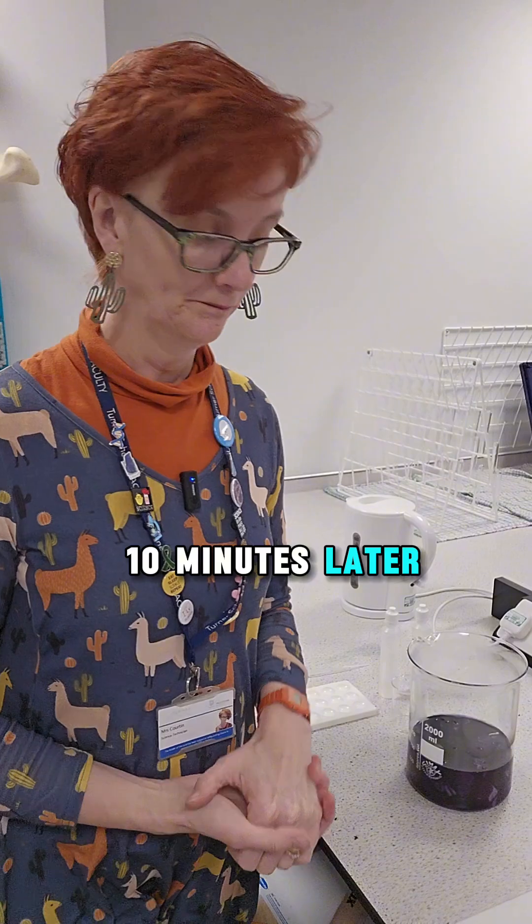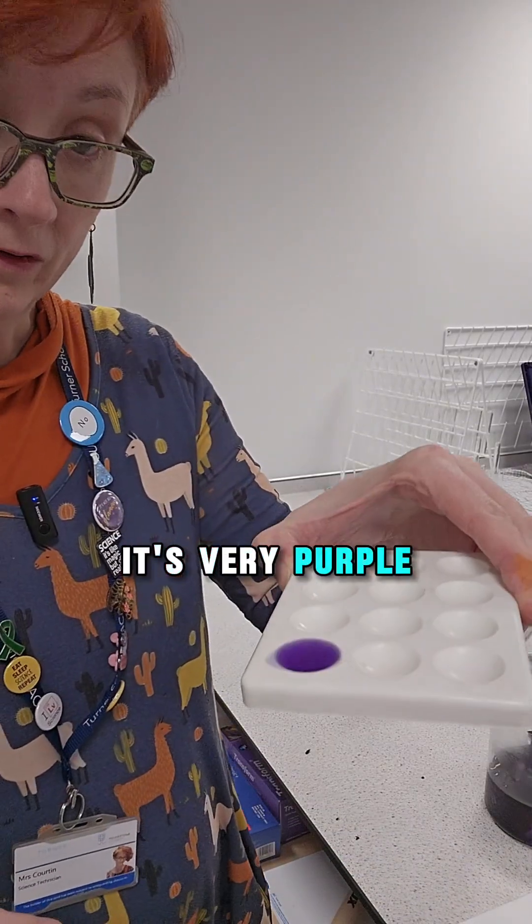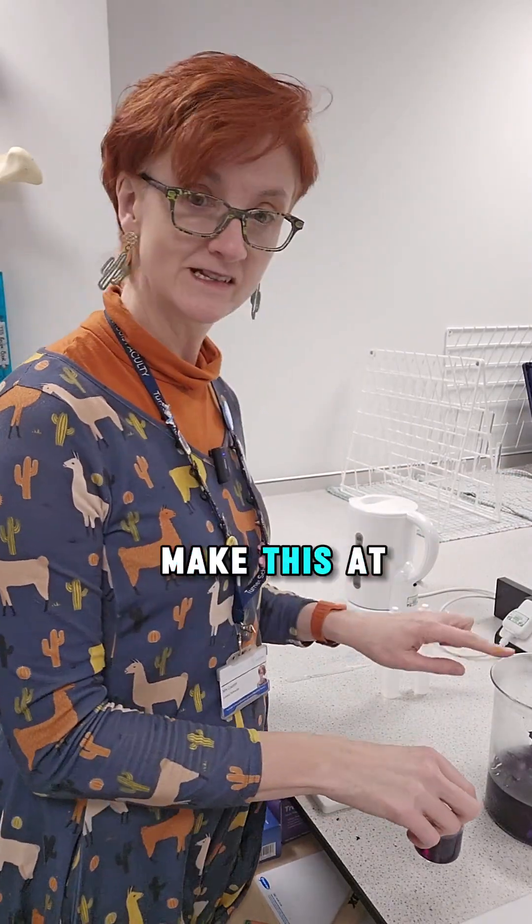It's ten minutes later. It's looking good — look at that. I'll put some in the spotting tile. It's very purple. I'm going to show you now how to use it as an indicator, so you can make this at home.